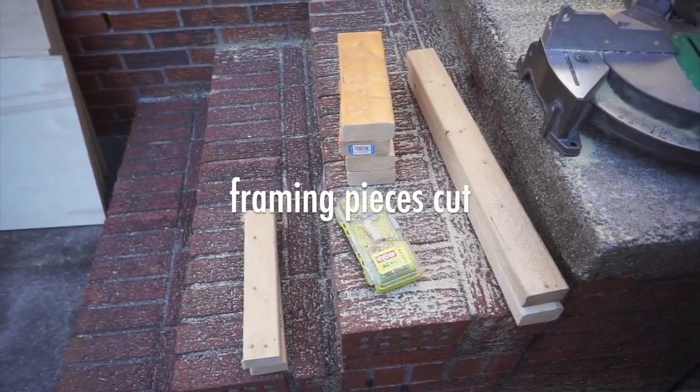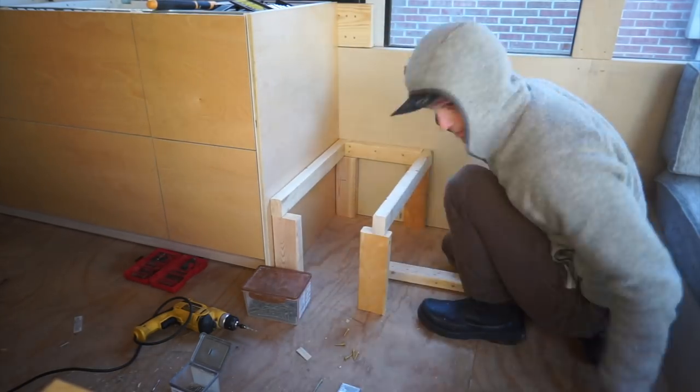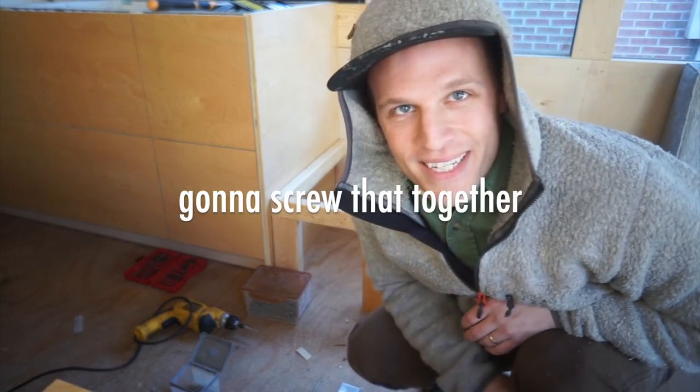Alright, I got all my framing. Very simple — we're just going to screw all that together.